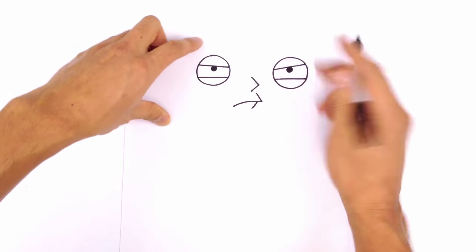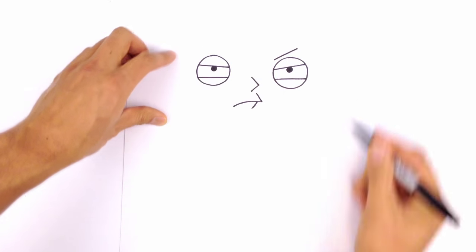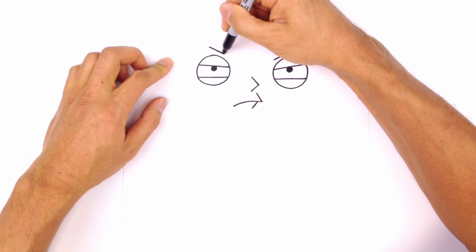We're going to draw some eyebrows. So up above each eye, I'm just going to draw an angle — some angry eyebrows going like this.